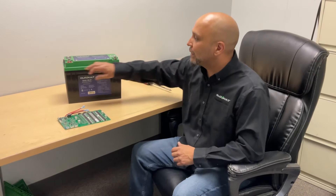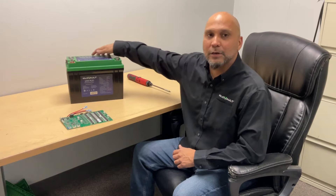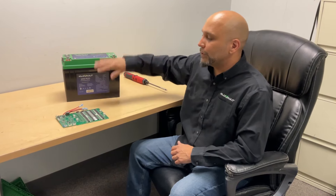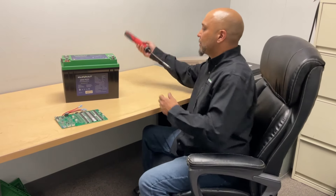The first thing we're going to do is take off and remove all the screws on the top of the cover. The cover has a total of eight screws. Those screws come out to reveal the actual BMS. Let's get started.